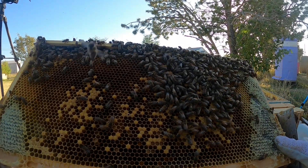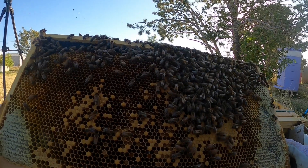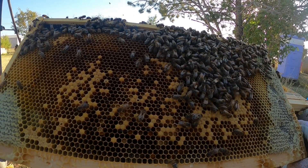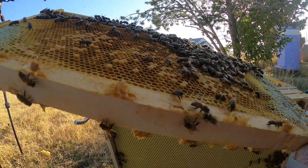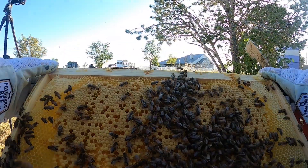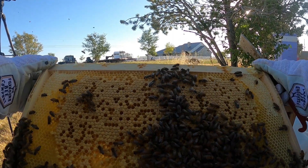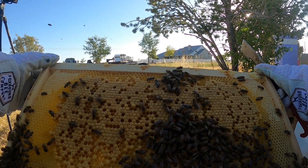On this side: capped honey, open honey, bee bread, larva, capped brood, and I see some eggs in there. That's a nice frame. Here's a pretty frame of brood. This is a frame that I put in there when I stole a frame of brood — it was completely undrawn. They have drawn it and she has laid it.